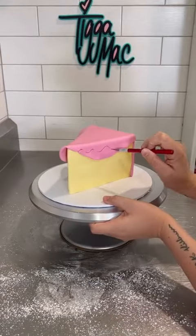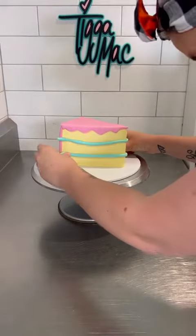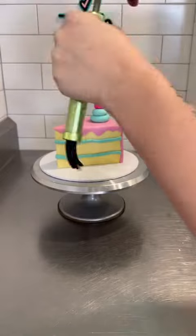Every time I've seen one of these cakes, I have no idea where it originated, so shout out to the original creator because I wish I'd come up with this concept. But every time I see one, I'm like, it looks so cool. So if you have no idea what I'm talking about...